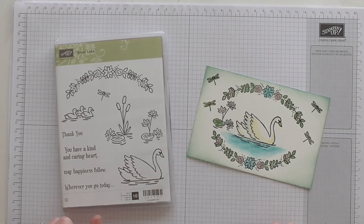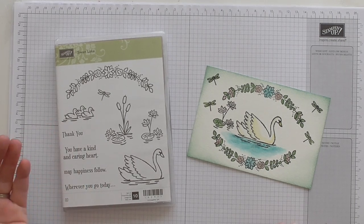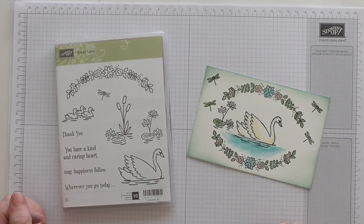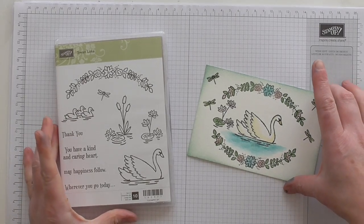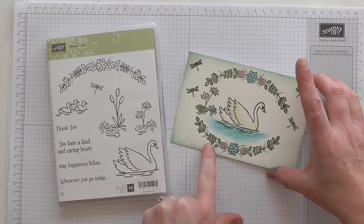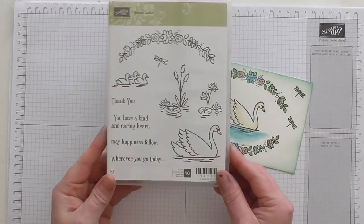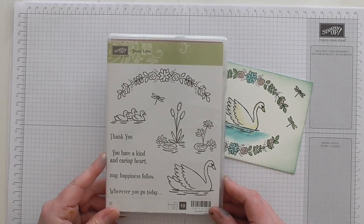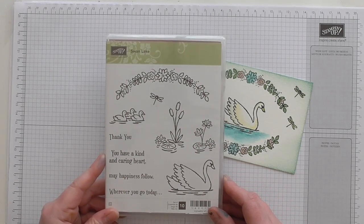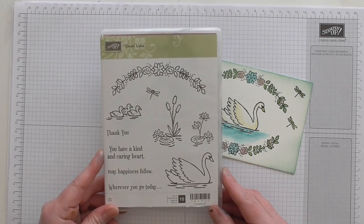Now I am a newbie so don't expect Van Gogh — although I don't think he did watercolours, I think he was oils. It's not going in the Louvre. I'm using this stamp set here which is Swan Lake and I'm trying to get a bit better at my colouring techniques. I love watercolouring, I love messing about with inks, just going that little bit further than just stamping.